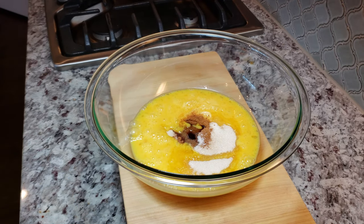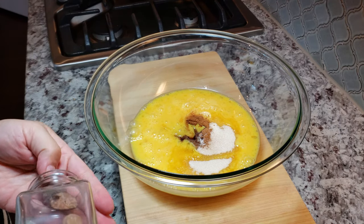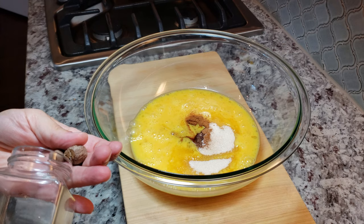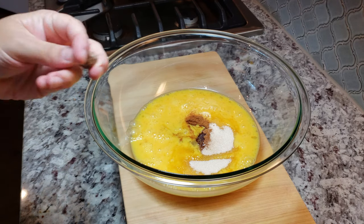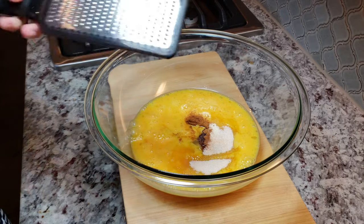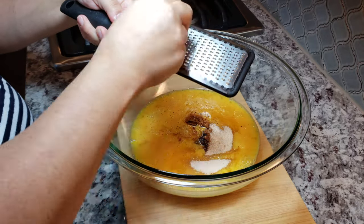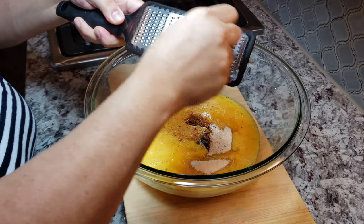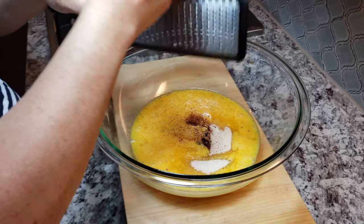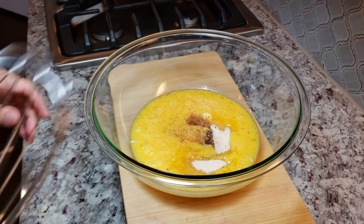Now I'm going to add freshly grated nutmeg — just a pinch. You can leave this ingredient out if you are not a fan of nutmeg, but I think it adds wonderful flavor to the casserole. Now I'm going to mix and combine everything well.